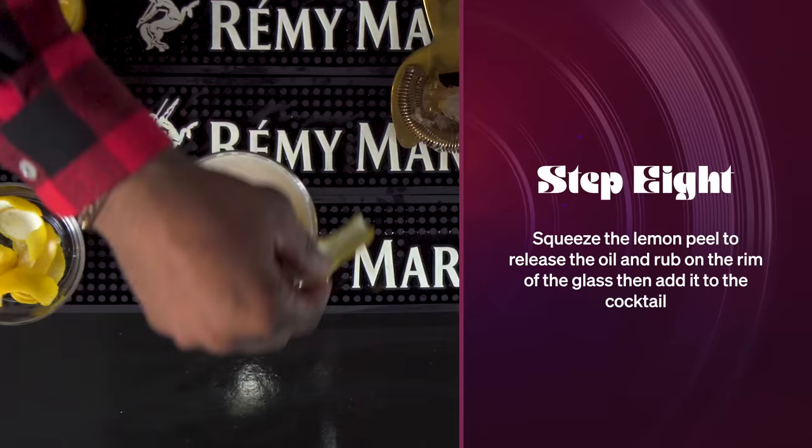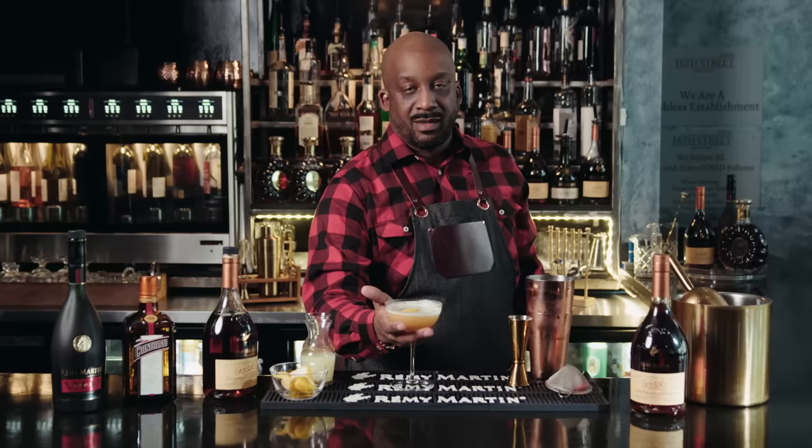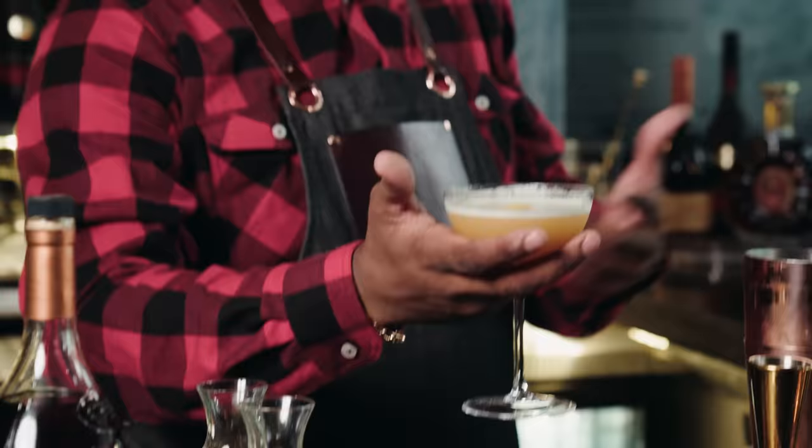Let's take a little bit of a lemon swath — we're gonna express all the oils and all that flavor out of the lemon peel into our glass, rim our glass, and drop it in.